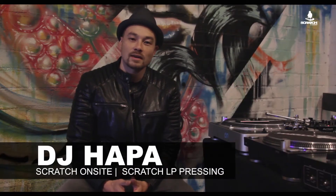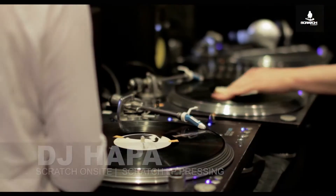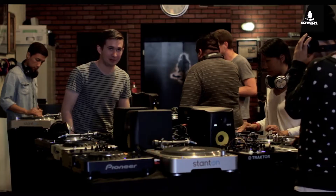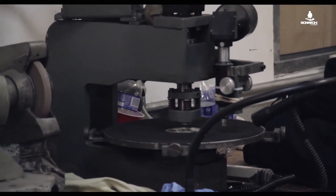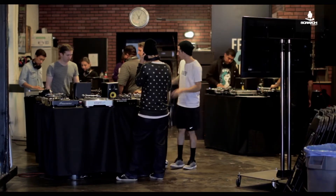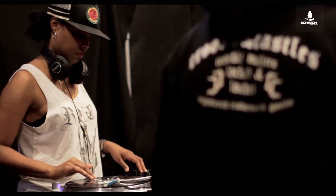What's going on? This is DJ Hapa here at Scratch DJ Academy in Los Angeles. We've got something really interesting that a lot of people don't know that we actually do — in our classes, in our classrooms, we actually make our own vinyl records. We have the curriculum that we work off of and it's all pressed on a vinyl record.